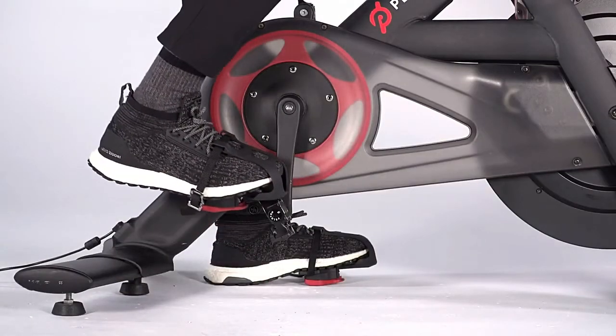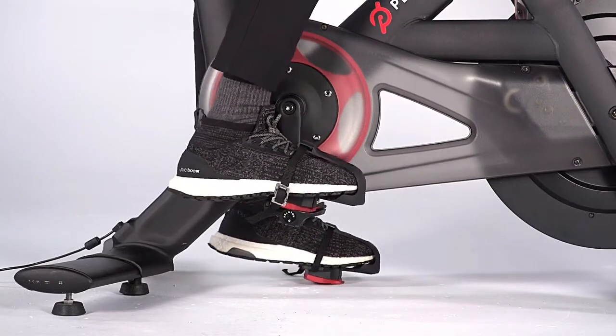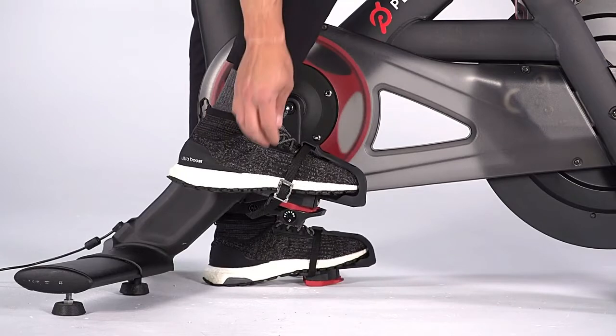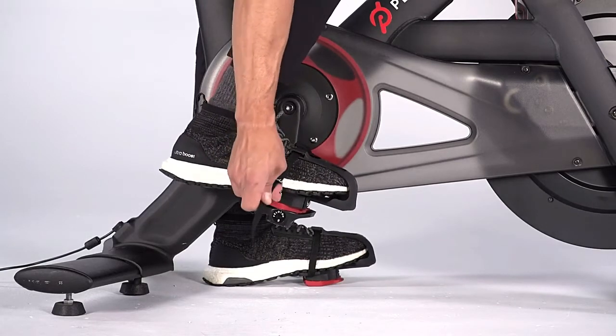Clip into the bike pedals the way you would with cycling shoes. Fit the cleat into the pedal and push down through your heel. Pull the strap to tighten it and thread the strap through the other side of the buckle.